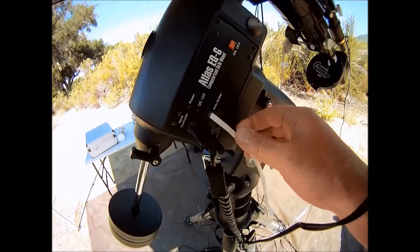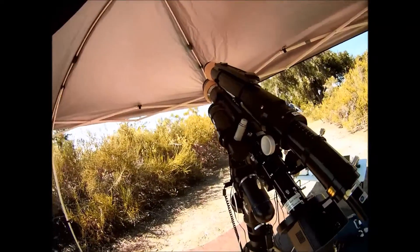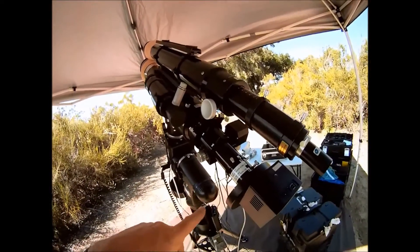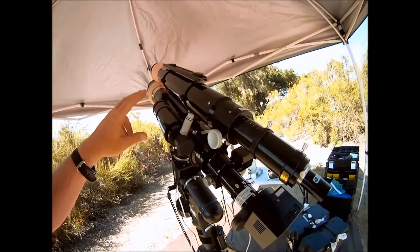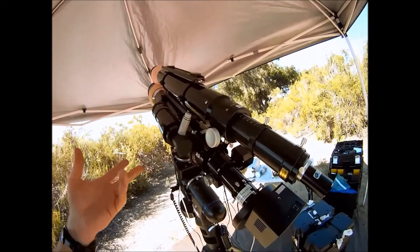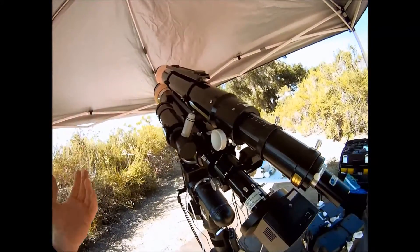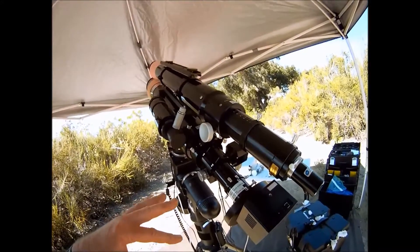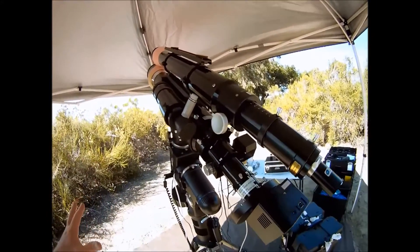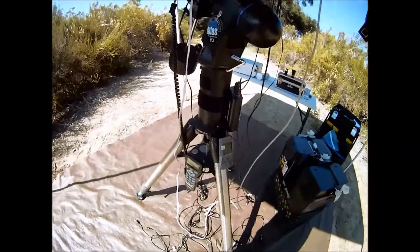At this point the scope is ready for the night to begin. The scope has the finder scope ready to start my star alignment, and later tonight I'll remove the CCD camera and attach the eyepieces for my star alignment. Next video will discuss scope covers, temperature equalization, connecting the laptop, and preparing for the imaging session. Thanks for watching and please subscribe.